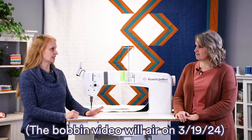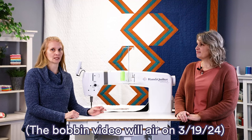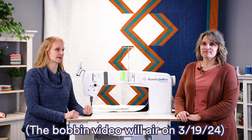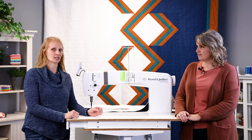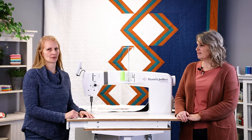It starts with the foundation — we did a video last month on bobbins. You always want to tension your bobbin every single time you change it, test it, and put it in the machine. Once that bobbin tension is set, all further adjustments are going to be done to your top thread.